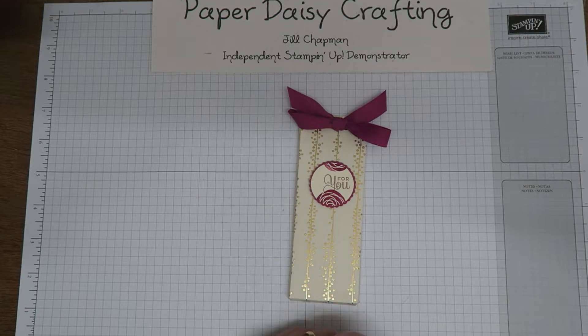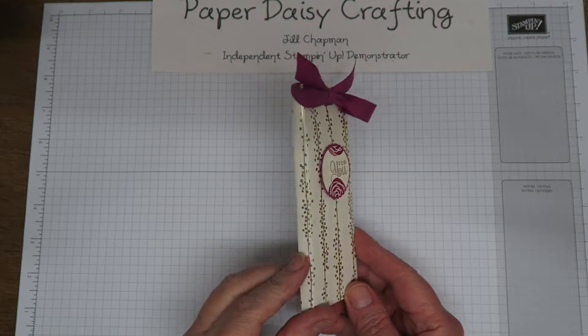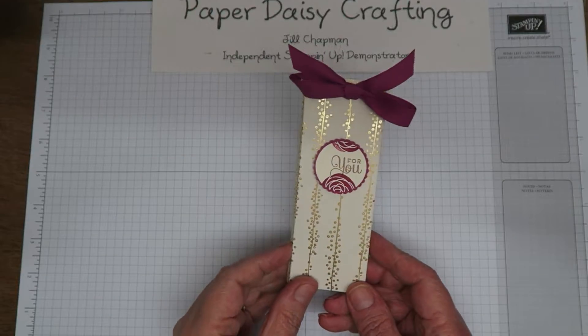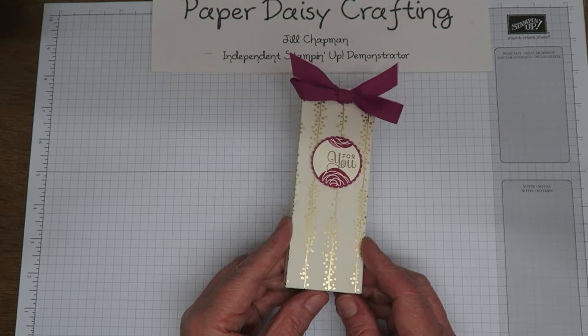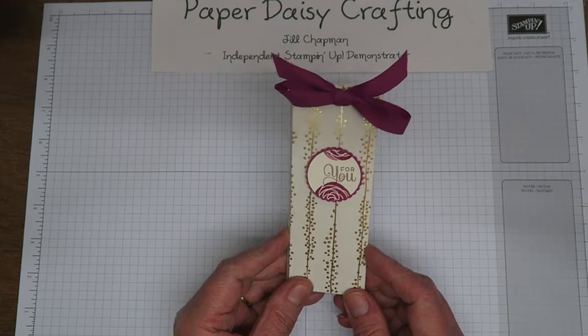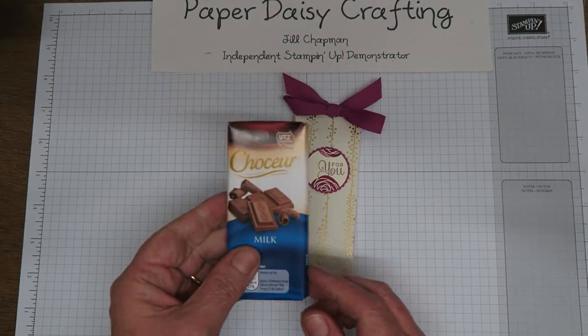Hello, this is Jill from Paper Daisy Crafting. Thank you for joining me again today. Today we're going to be making this little package here. It's very slim as you can see, very beautiful with this lovely foiled paper from the Bundle of Love Sweet, and inside this little package there is a little bar of chocolate.